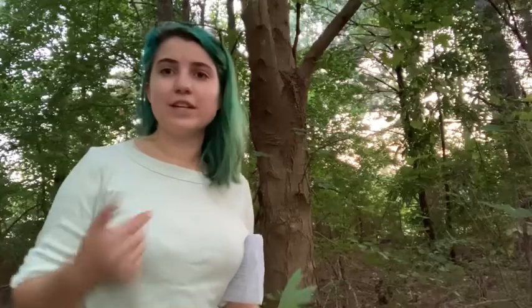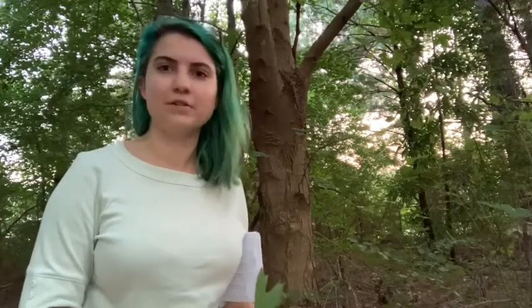You're typically going to find Acer floridanum along creeks and waterways. I'm actually here along a greenway. A lot of our greenways in Raleigh are along riparian areas, and so this is one of those trees that you might see if you're traveling along greenways around Raleigh.